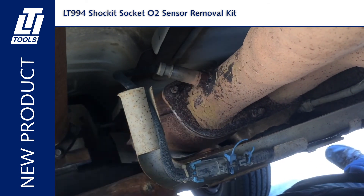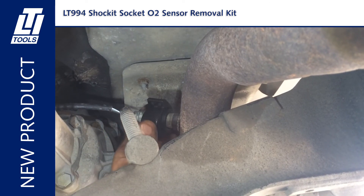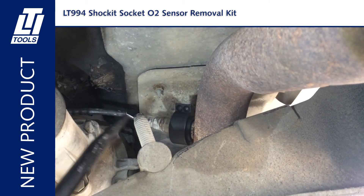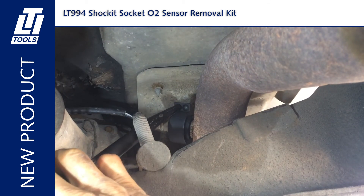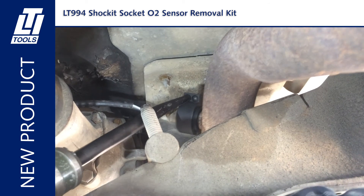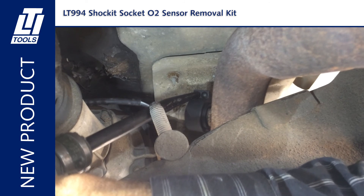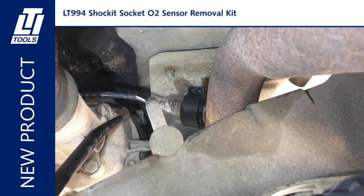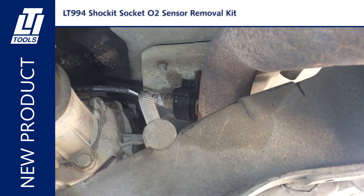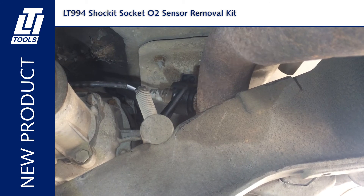That's loose enough for the wrench. This is a stuck rear O2 sensor in a Dodge Durango. No more catalytic converter removal or dropping motor mounts to access O2 sensors. Air hammer powered shocket sockets to easily access, loosen, and remove frozen and obstructed O2 sensors.